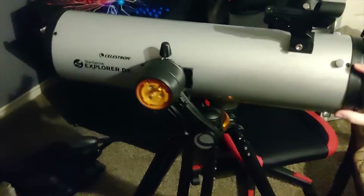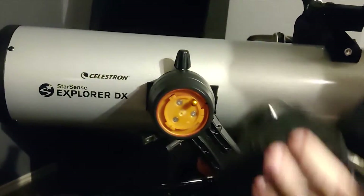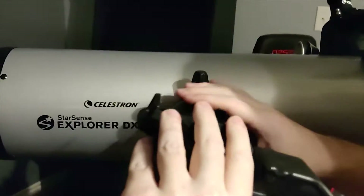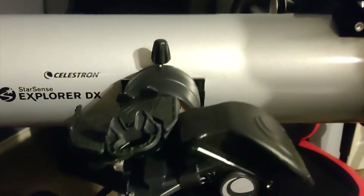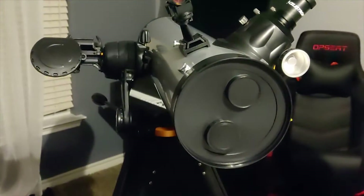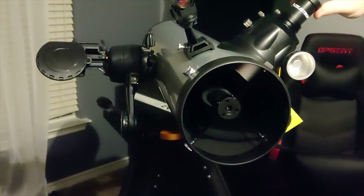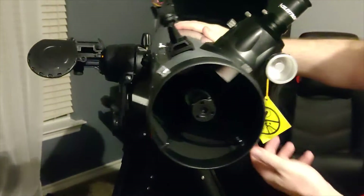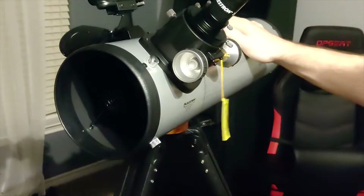Swinging this around to this side, you'll see this little nub here. Take this piece — there's an arrow here — it slides on and locks in place. And we're all assembled. All we need to do is take off this front lens cap, take off this cap, and heed the very helpful warning not to look directly at the sun, unless you've got a filter for that.